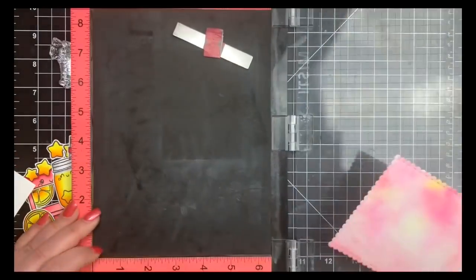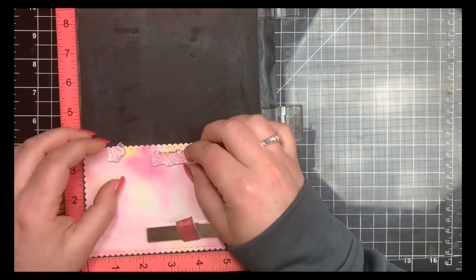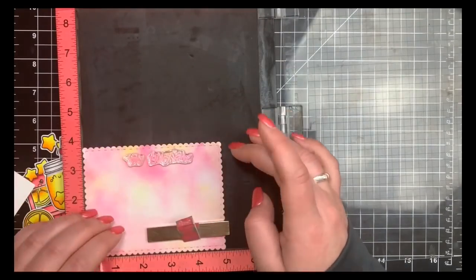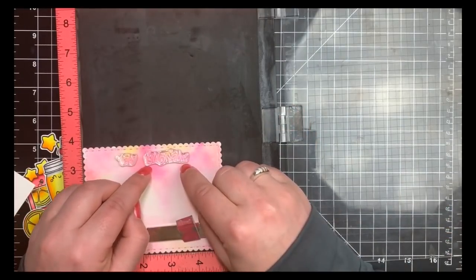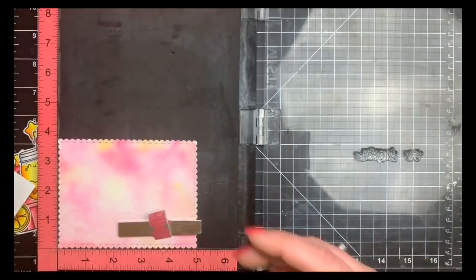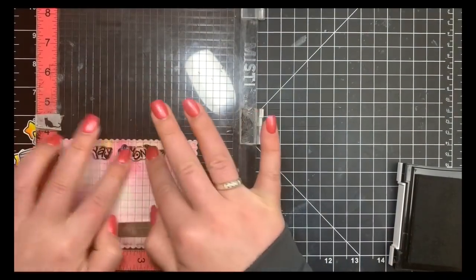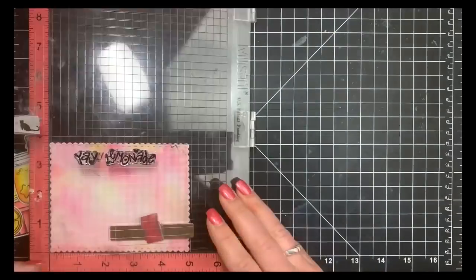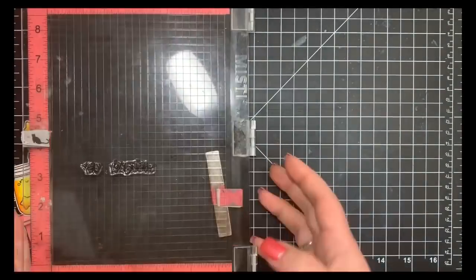Since this is watercolor paper it's textured card stock, so I want a really good impression with my sentiment. I'm bringing out my MISTI — though an acrylic block would work too — lining up my sentiment, and stamping with Versa Fine Onyx Black ink, which typically gives a crisp image. I got a pretty good impression the first time but stamped it twice to ensure a very bold black image getting into those textured areas.